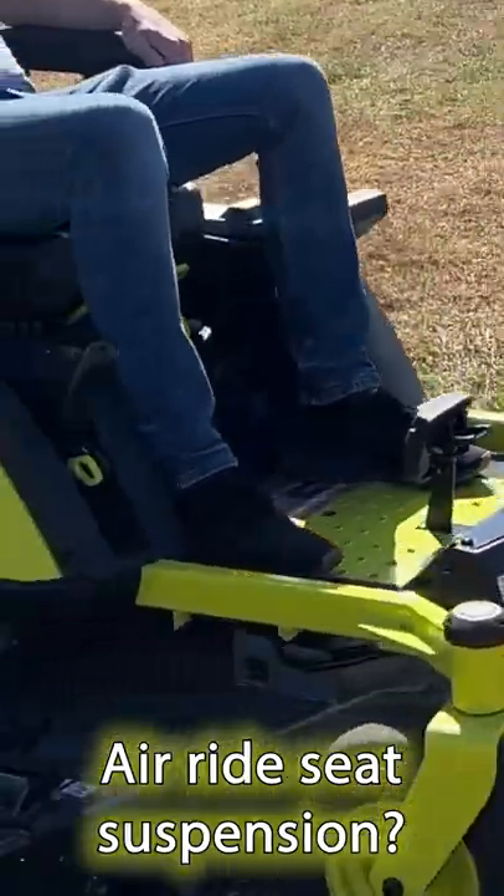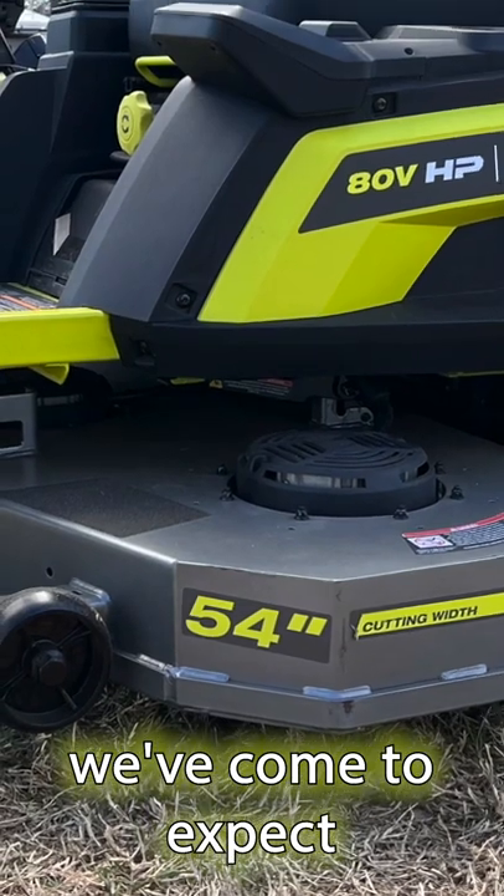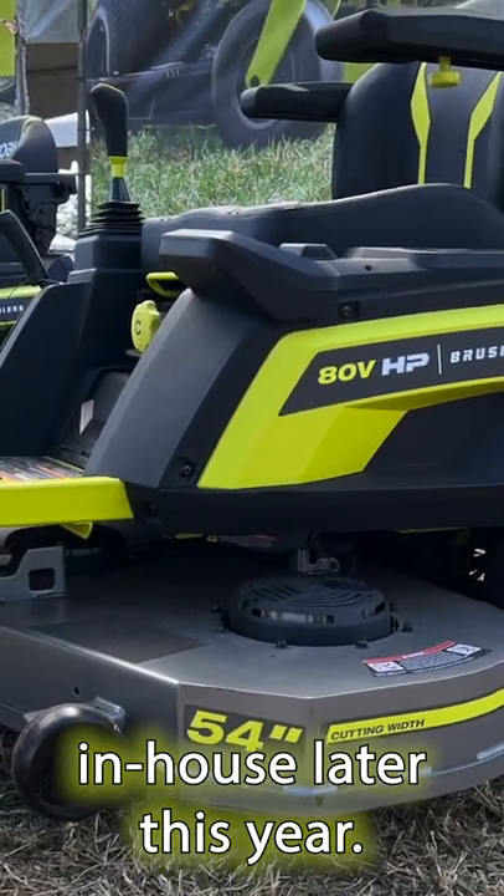With a joystick steering system, air ride seat suspension, and other innovative new features alongside familiar ones we've come to expect from gas products, we look forward to doing even more testing on these mowers when we get them in-house later this year.